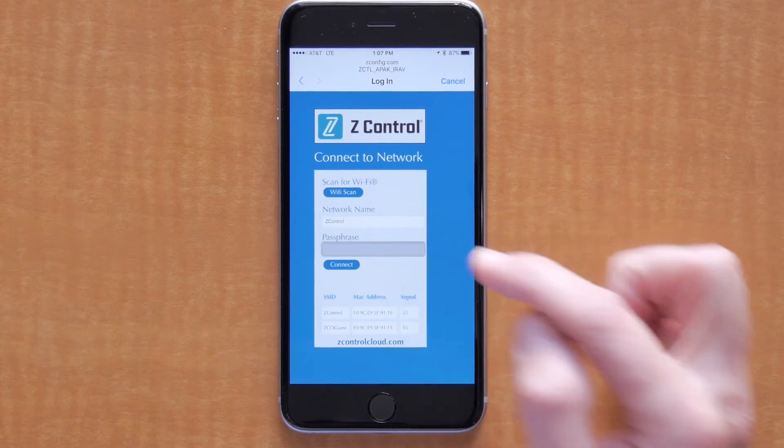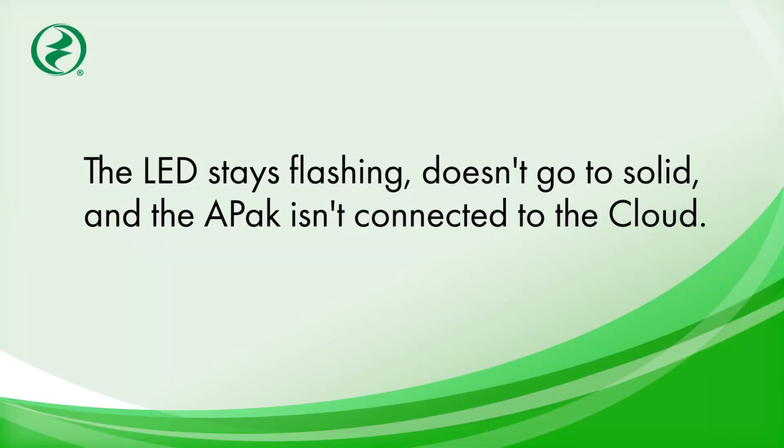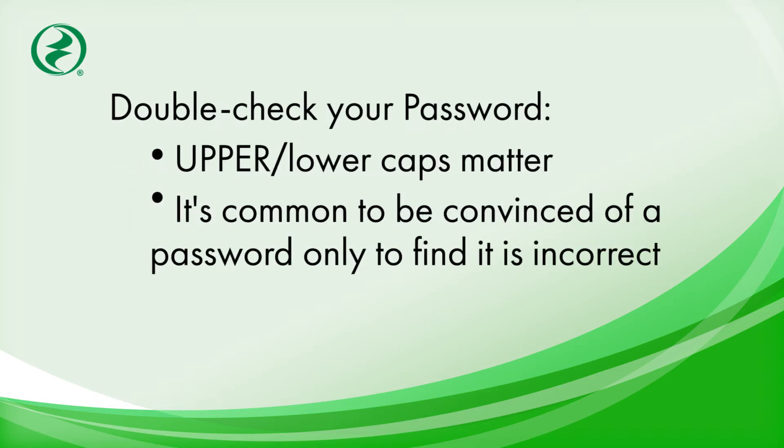If you've entered the password but the Z-Control LED has stayed flashing and doesn't go solid, then the APAC is not connected to the cloud. APAC is not connected to the Z-Control cloud until the LED is solid. If it continues to flash for more than a couple of minutes, something may be wrong. The most common mistake is the wrong password or a mistyped password. Upper and lower caps do matter — double check even if you're sure. It is not uncommon to be convinced of a password and then realize it is the incorrect password.